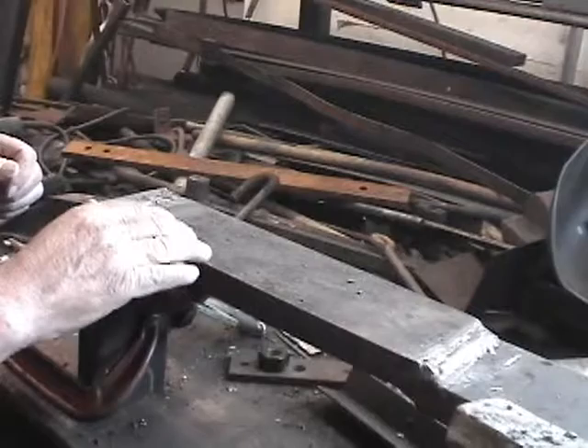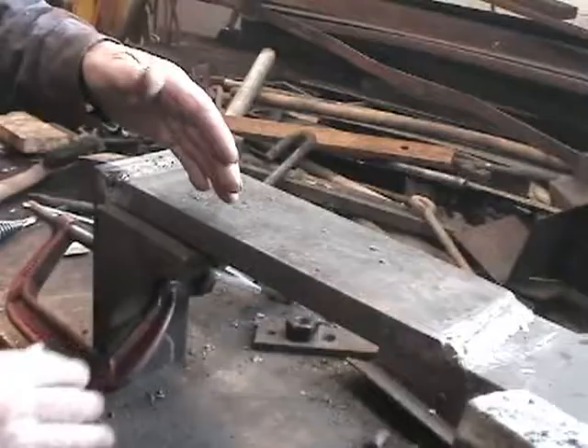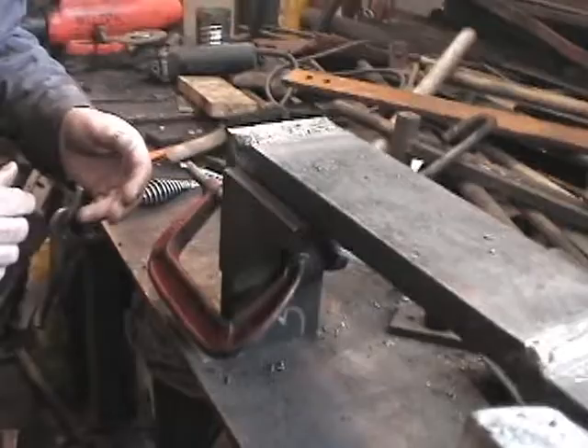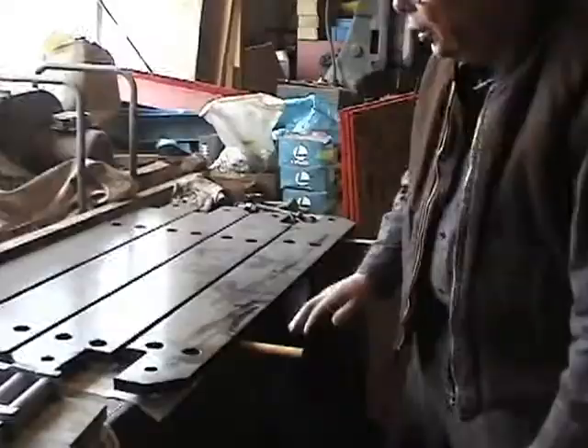The steel we're using is a little better. What they used in the old ones is wrought iron, and you can see the striations in it — it was literally beaten to shape rather than rolled. Our technician is welding it together, drilling the mounting holes, and it's almost ready to go on the car.